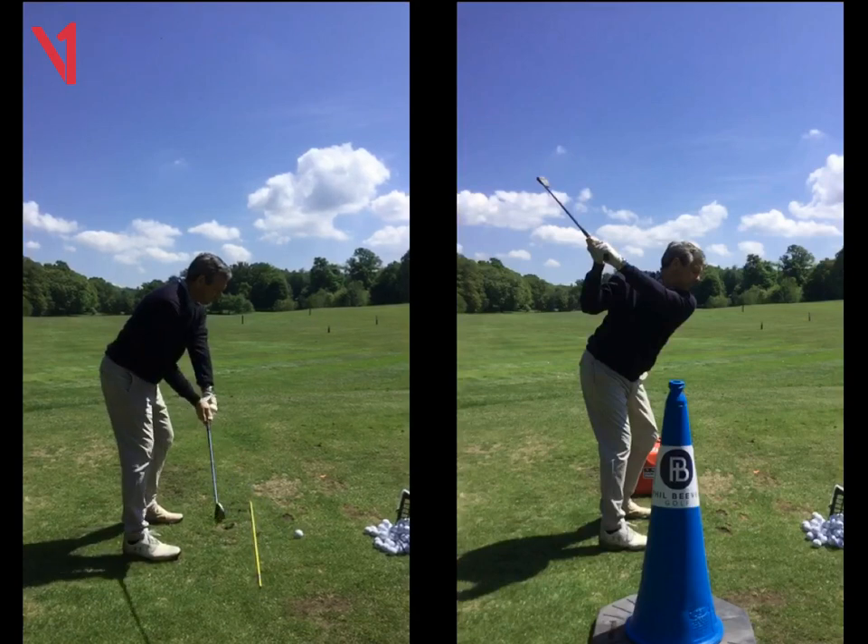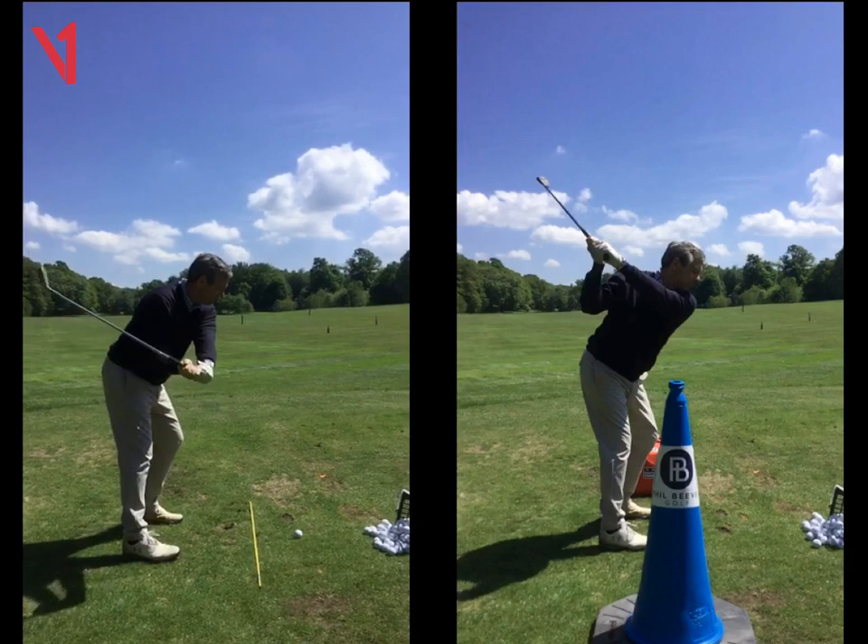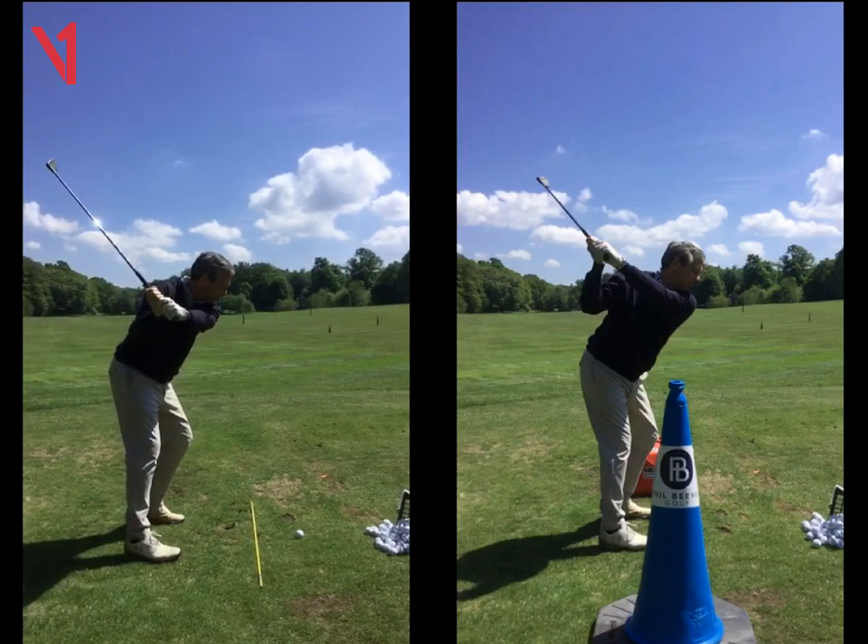So if you look at your swing here on the left, the takeaway goes a little bit low and inside, face opens a little bit. We're leaving all that alone at the moment. Top of the swing is a little bit short but it's good enough at the moment — it's in that position, club face isn't too bad.